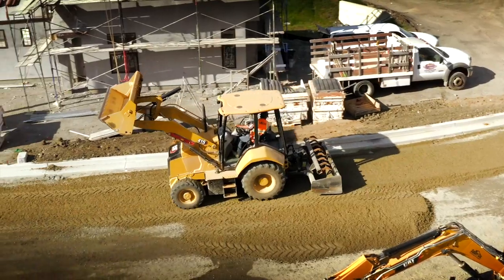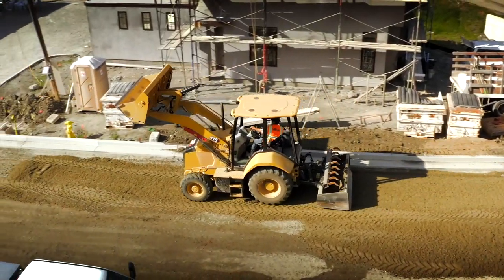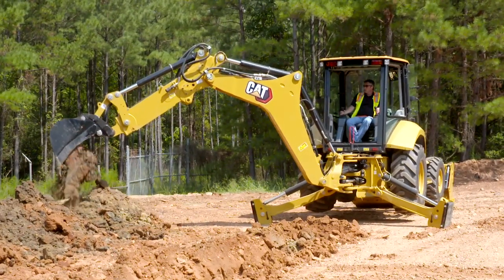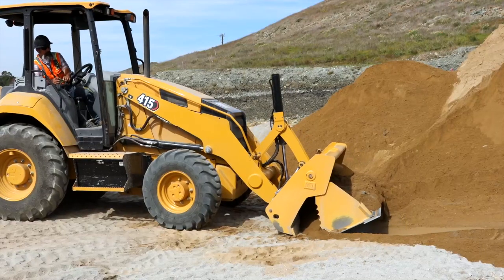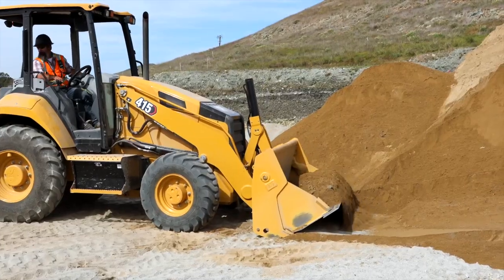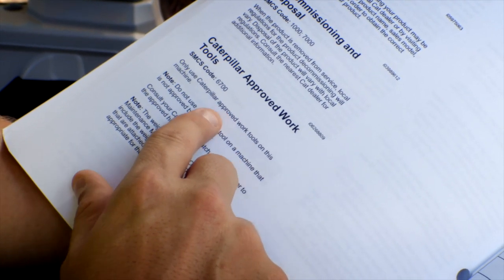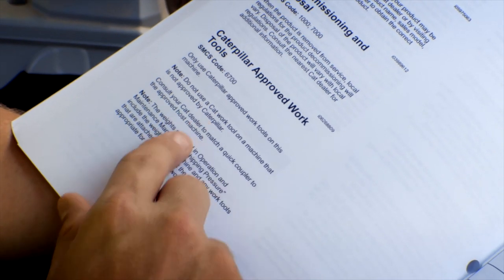Take the time to perform a quick survey of your job site to avoid any potential hazards. Never modify your machine with overinflated tires, foam-filled tires, or attachments and counterweights that have not been approved by Caterpillar. To confirm an attachment or management is approved by Caterpillar, consult your operations and maintenance manual or local CAT dealer.